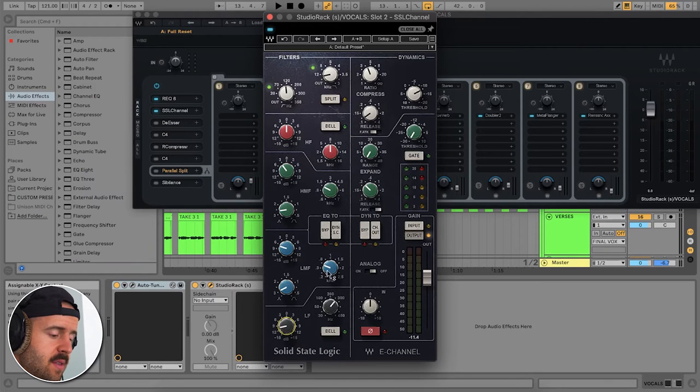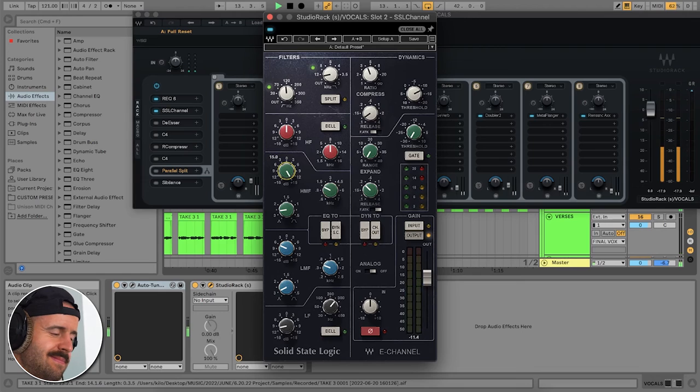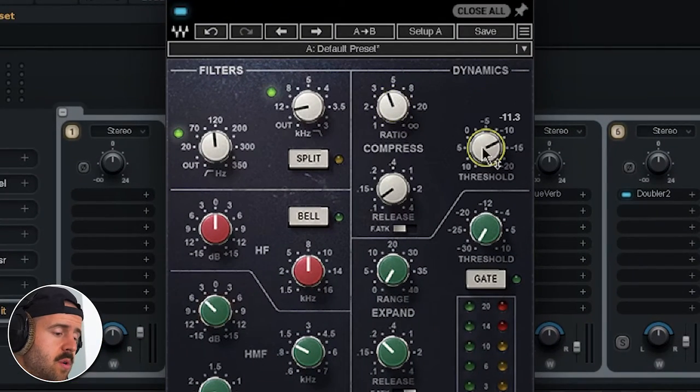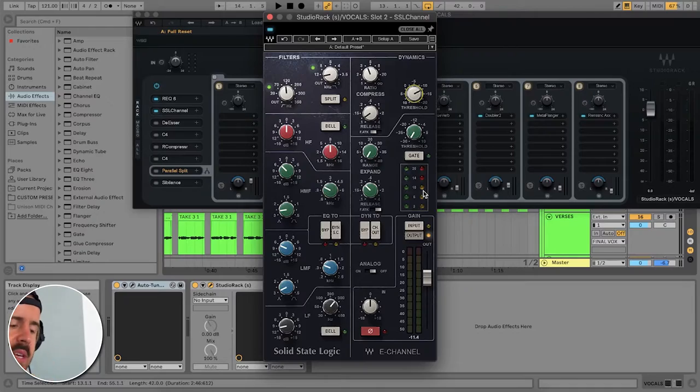The second cut is down here in the 0.5kHz range, and the last one is at 1.21kHz. I'm adding a little bit of compression — pretty fast attack and fast release, 4 to 1 ratio, about negative 11 on the threshold. The gain reduction here isn't anything super crazy; I'm just trying to catch some peaks.